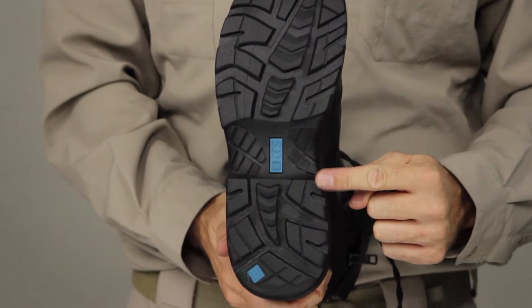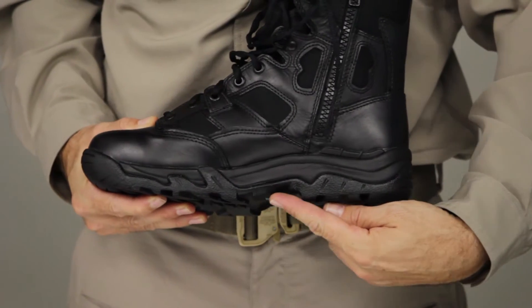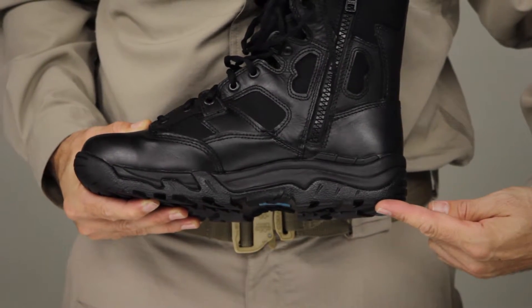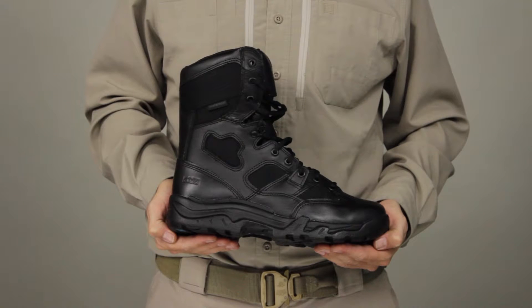This boot features an oil and slip-resistant outsole for added stability, while a compression-molded midsole and composite shank provides superior agility across any terrain. This is the 5.11 8-inch Waterproof TacLite boot.